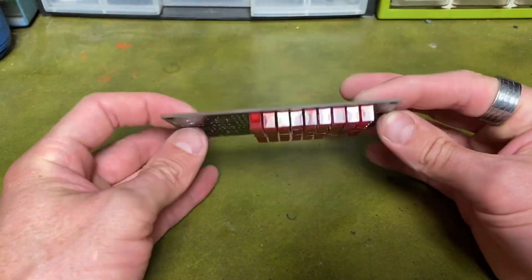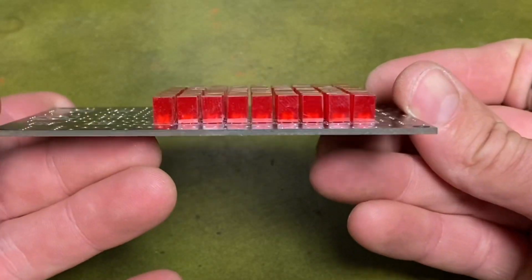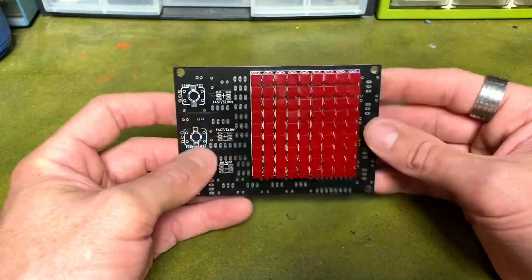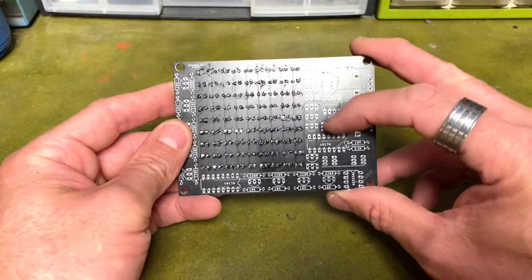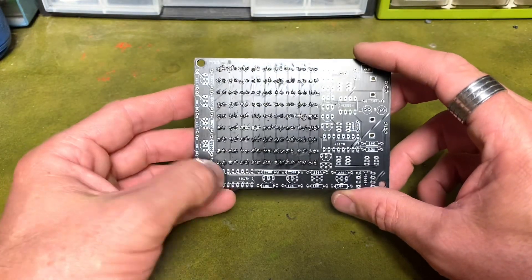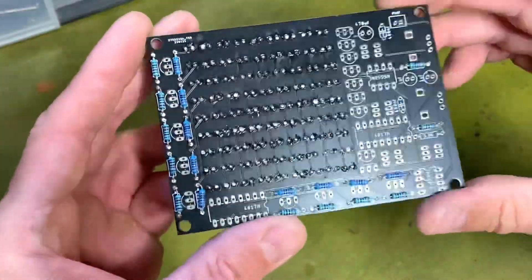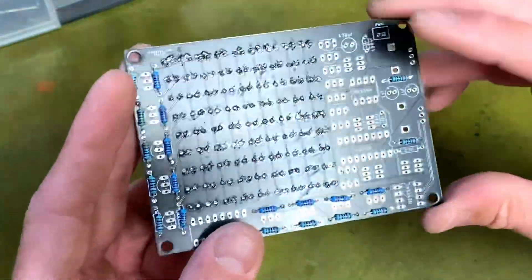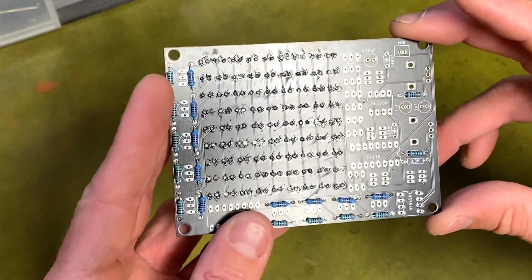The LEDs are now all done — didn't take as long as I thought. I got them all pretty straight; you can see they're not too bad considering I didn't use a jig. A slow method works well. My next step is to add the components on the back: the transistors, caps, resistors, ICs and everything else, and then we'll move to the front side. The resistors are all on now — pretty straightforward. Next we'll add the IC sockets and then start on the transistors.